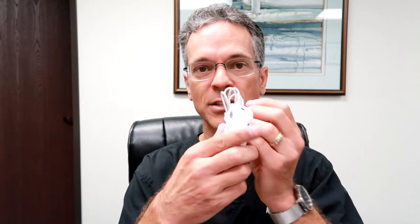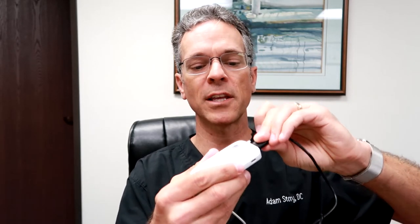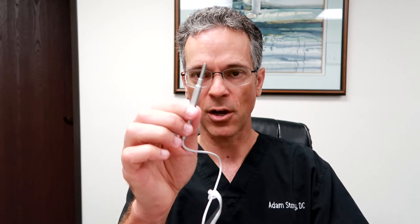How this works is this device hooks into your phone. This is a company called Teslong, and what you're going to do is plug this in to the device and then plug it into your cell phone. The cell phone is used as the way to get the photo or actually the video. It comes with a lot of different things, including different sizes of tips that you place on here.